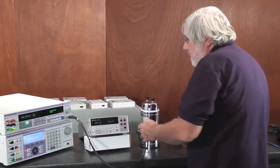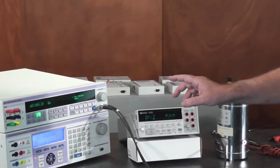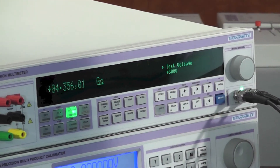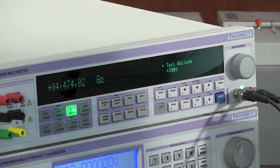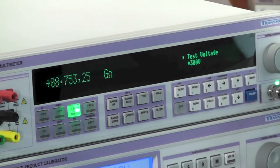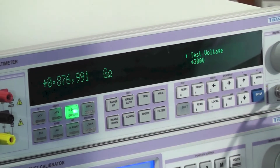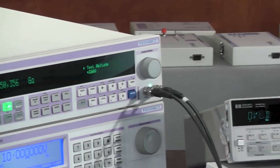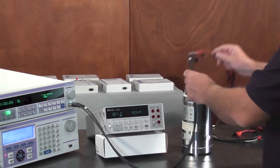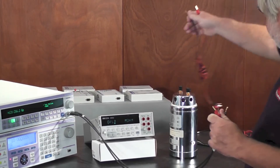I'll just lay them down there. These leads are coming in at about 3.8 gigaohms for that insulation resistance, and it's jumping around a bit. If I squash them together the resistance is changing all over the place, indicating that the plastics insulating the two conductors are not performing well at all, making any measurement with these leads invalid for high-value resistance.